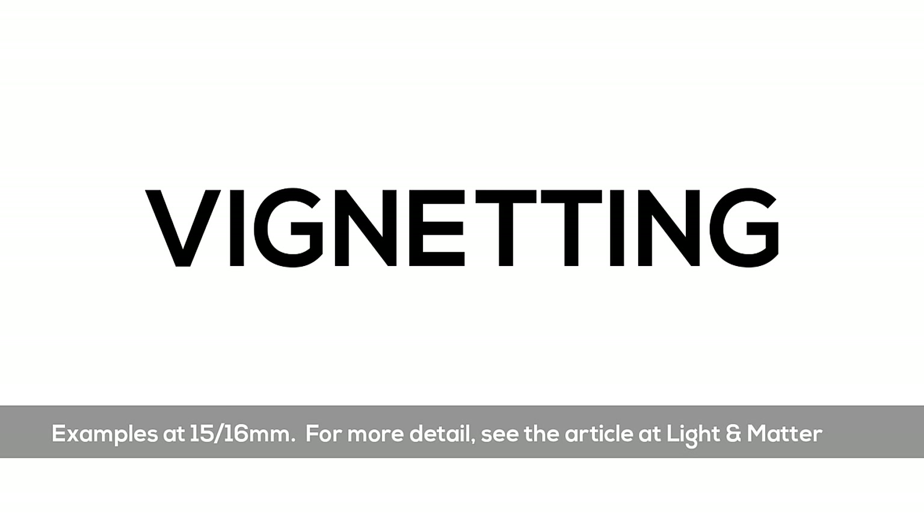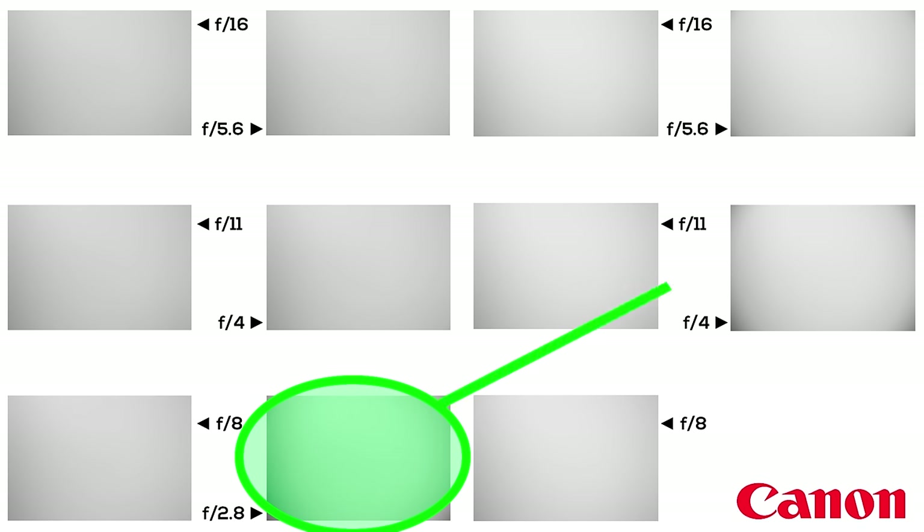Now a very quick look at vignetting — neither lens is very bad. In both cases, the vignetting is significant wide open, minimal closed down a stop, and otherwise not an issue. The Tamron at f2.8 is about the same as the Canon at f4.